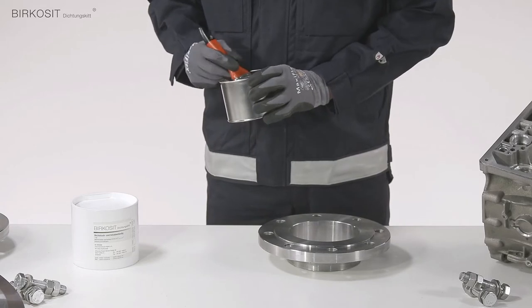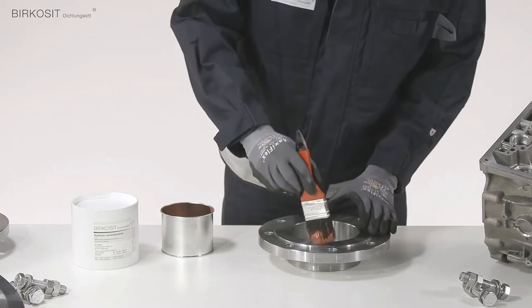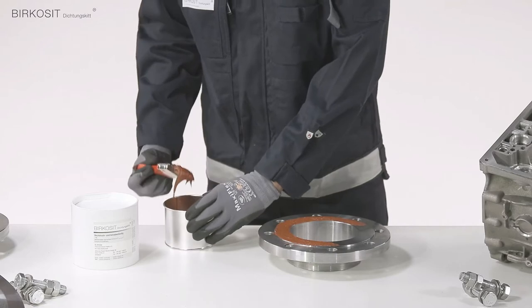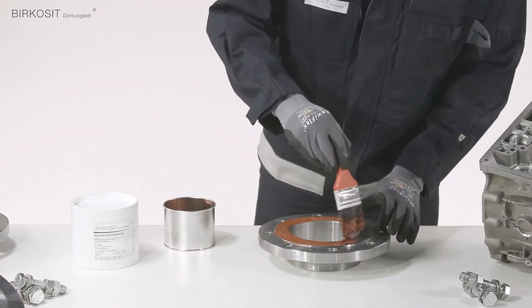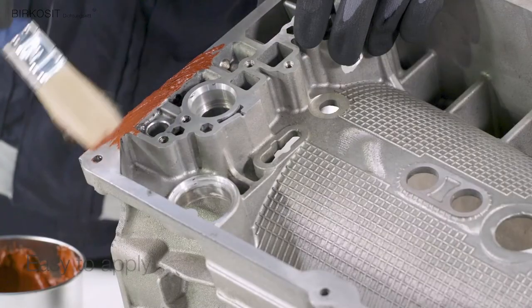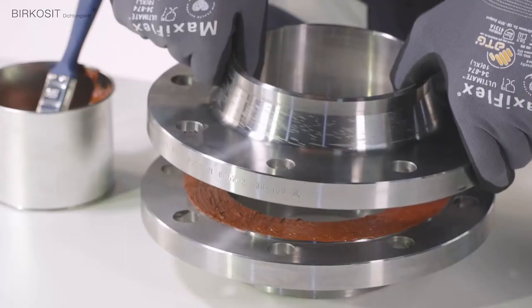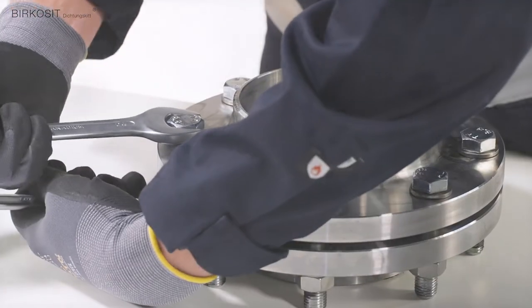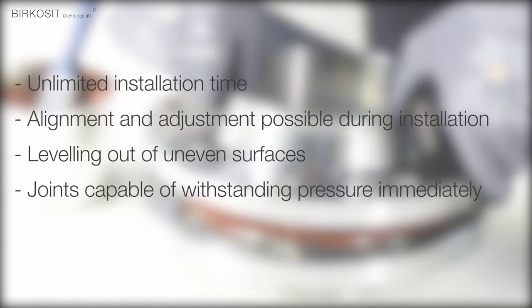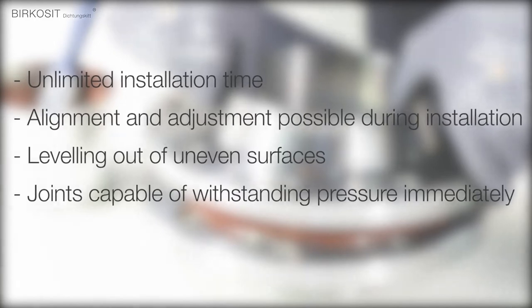Apply a layer of sealing compound to the clean surface with a brush or spatula to a thickness of at least 0.2 mm.